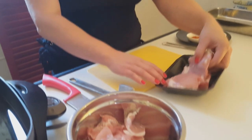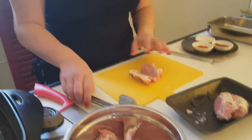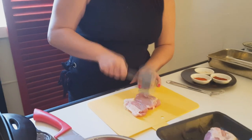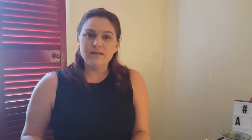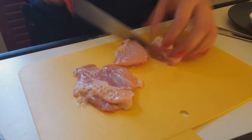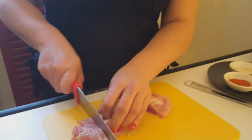First of all I've got some chicken thighs here and you need to bash them out. What you want to do now is cut the chicken thighs into about four pieces. I like to leave the fat on mine because fat's flavour and it kind of keeps the chicken a little bit more juicy.